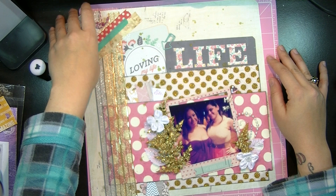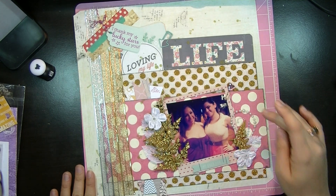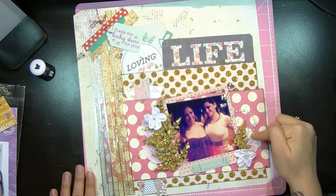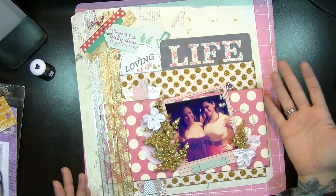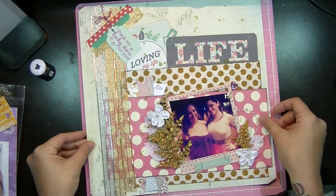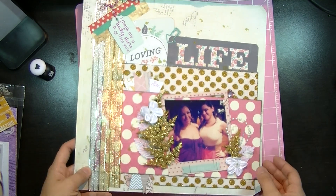Here's the washi tape that I used, and here's my gold and silver ribbon. And then I had these little white flowers right here. And this is the Recollections little rhinestone set — this tiny little piece was literally the only thing I had left. And that's pretty much it for this layout. If you go to my blog, you can see a picture of it. And if you guys wanted me to do any more close-ups so you can see it, just let me know and I can make that happen.